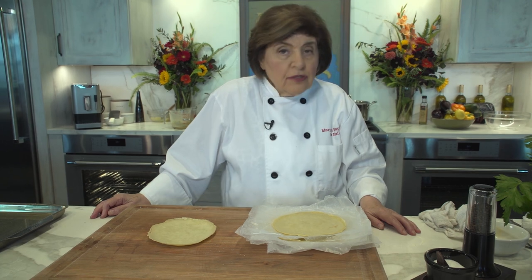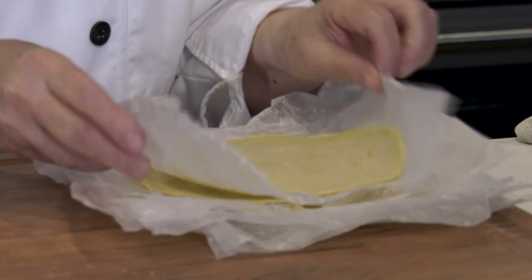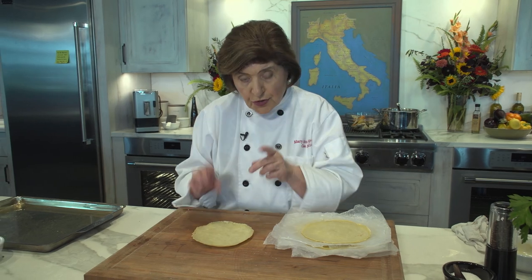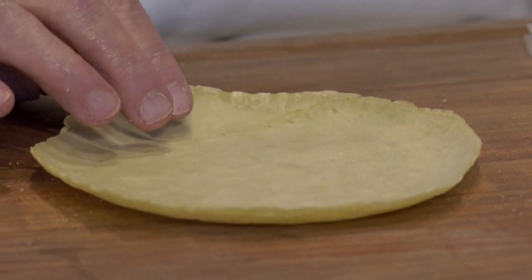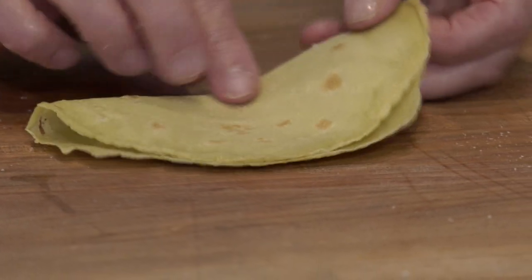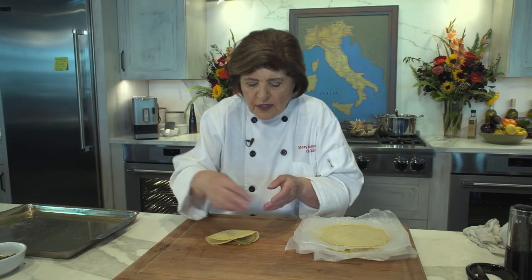If you've made a slew of crespelle, you can freeze them. After making each one, put them between pieces of wax paper, then in a plastic bag, and freeze them — take out as many as you want. For a dessert crespella, put whatever filling you like — let's say whipped cream with fruits like blueberries and blackberries. Spread the sweetened whipped cream on there, then fold it instead of rolling it so you can see the beautiful filling. Give it a little bit of powdered sugar and you have a dessert crepe.